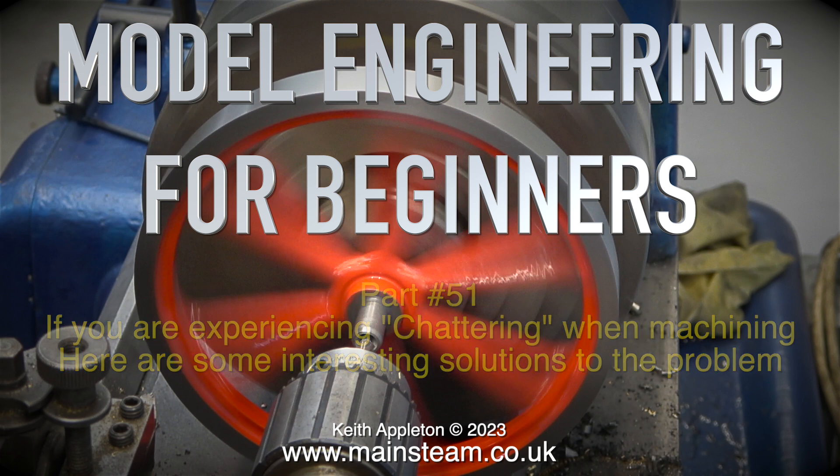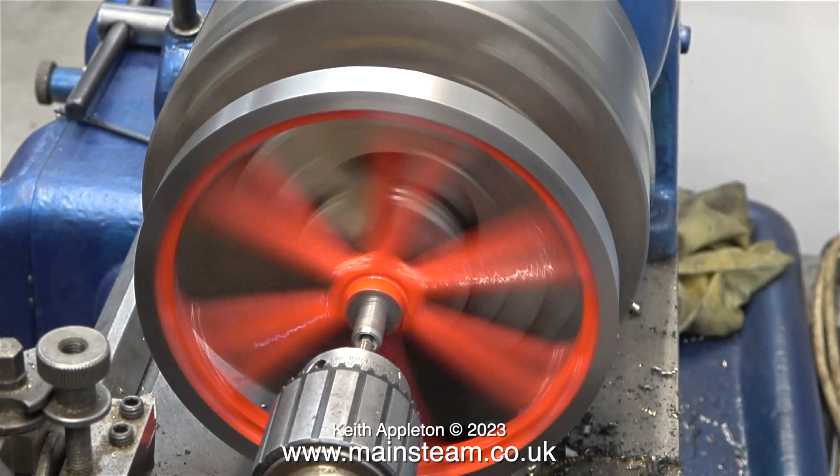In the previous episode I tried to explain what chattering is in this context. And for the video, in order to make the chattering worse than it really should have been, I drilled the center hole in the mandrel a bit too shallow, so the mandrel wasn't fully supported as it should have been. Here I'm drilling it a lot deeper.